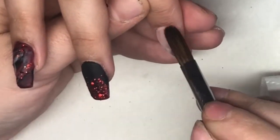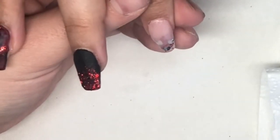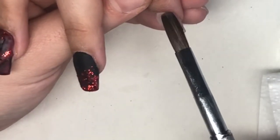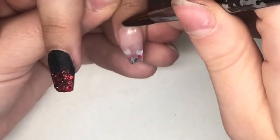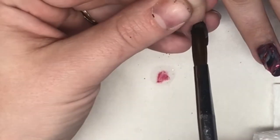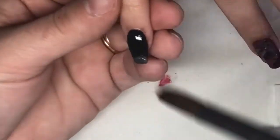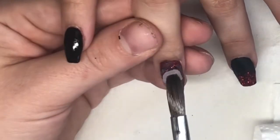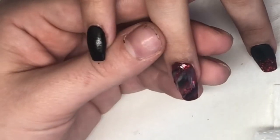I think it looks kind of cute — let me know what you guys think; it's always nice to have feedback. After all this I cap everything and refine with my file. I go in with my e-file around the cuticle, then a 150-grit file for the edges and side walls. I'm using Crystal Glass by CJP and also their Top Gloss. Thank you for watching — if you like it, give it a thumbs up and don't forget to subscribe!